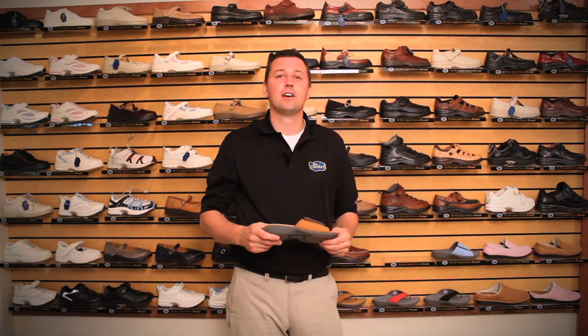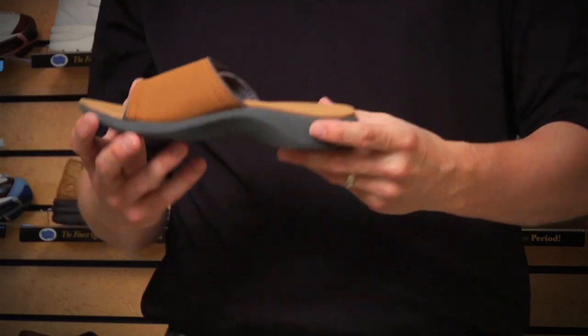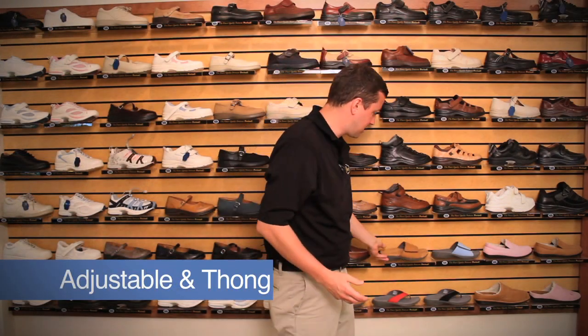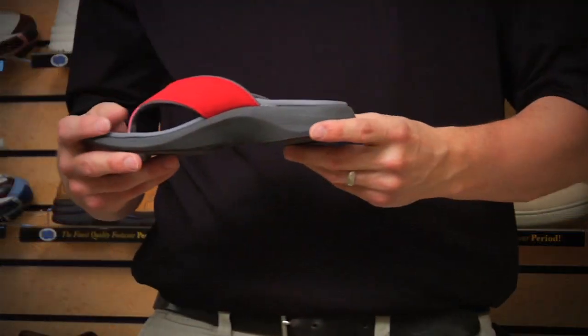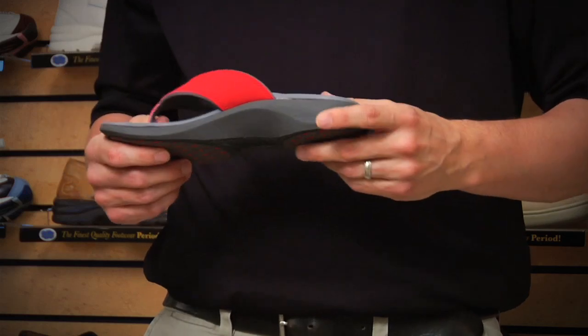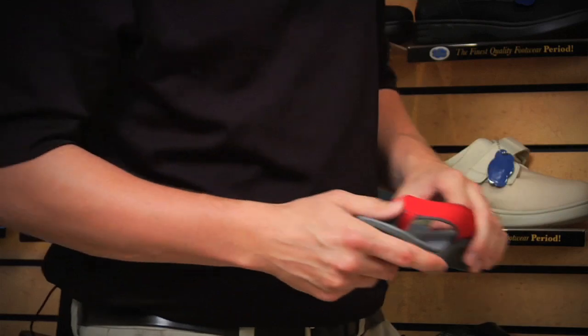We also have a line of flip-flops. These are great for non-diabetics and anybody who would like a nice comfortable orthotic type of flip-flop. They come in an adjustable velcro strap as well as the thong style, both very beneficial for arch support and a nice supportive outsole with good tread. They come in various different colors and sizes. I hope this was helpful reviewing the women's line of shoes. If you have any further questions, please don't hesitate to call our customer service or any one of our CPEDs on staff. Thank you very much.